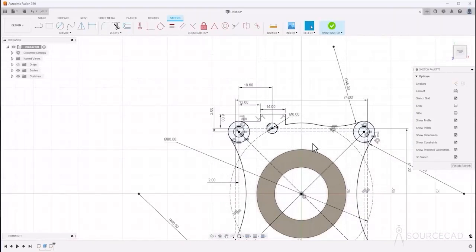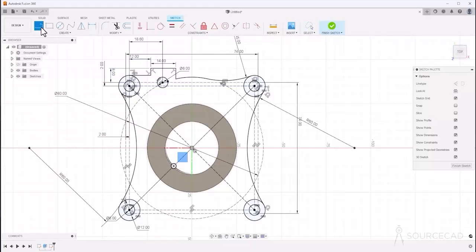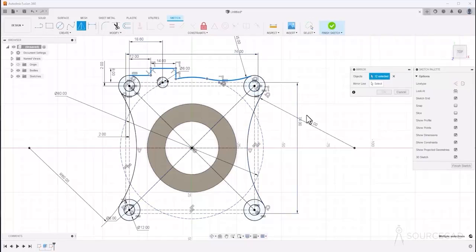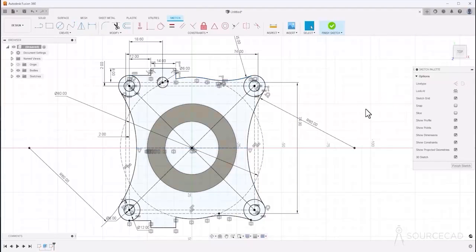Now back to the video. It's time to make a mirror image of the segment we just created. We need a mirroring line first, so go to the line tool and start from this midpoint, click on this midpoint, then select the line and type X to convert it into construction geometry. Now go to mirror, make a lasso selection to include only these sketches, select the mirroring line, and click OK. We have a mirrored copy of this sketch.